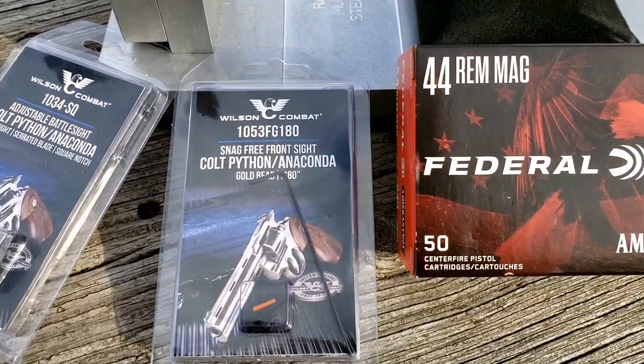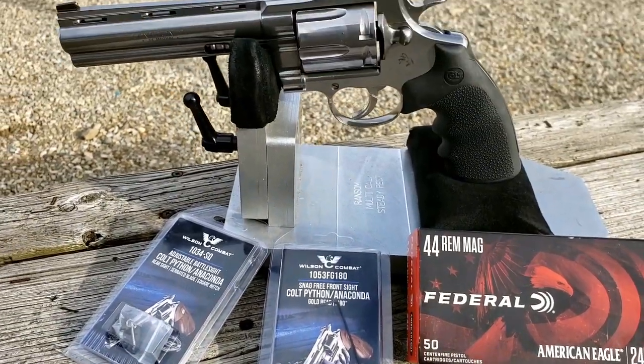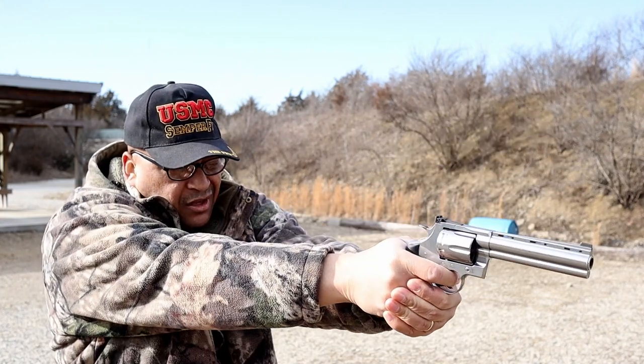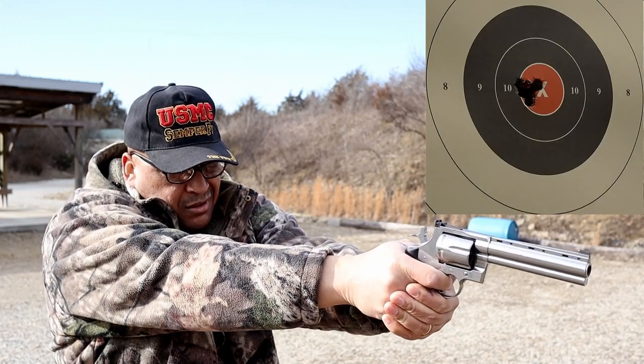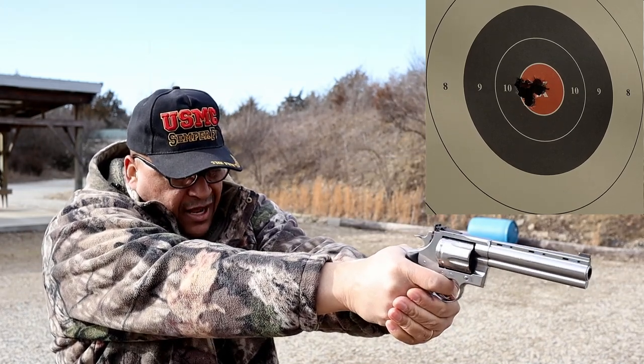All right, folks, here we go. I've got six rounds, 240 grain Federal American Eagle red box loaded up. 10 yards downrange — let's see what we can do with Mr. Wilson's sight. We're going to go double action on this thing. Those gold bead front dot sights — those 240s are cooking.